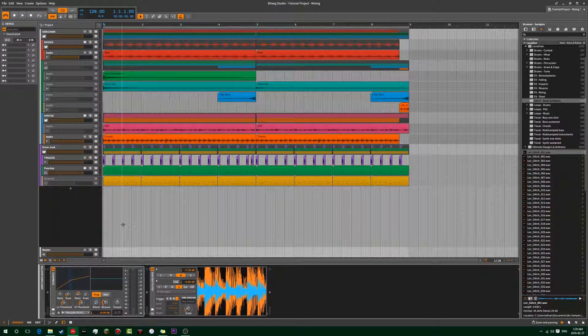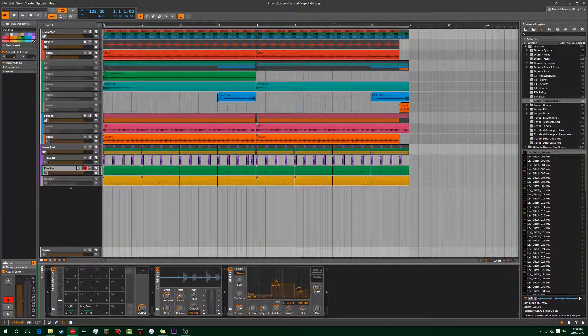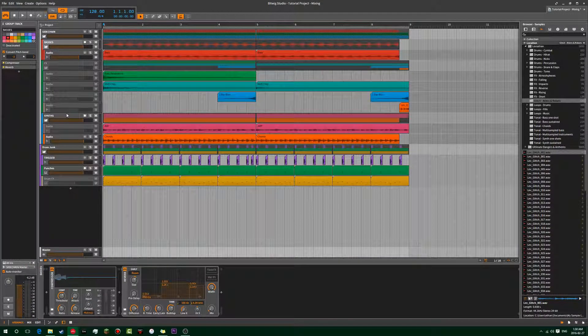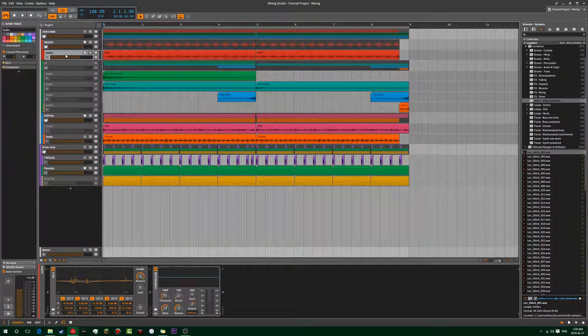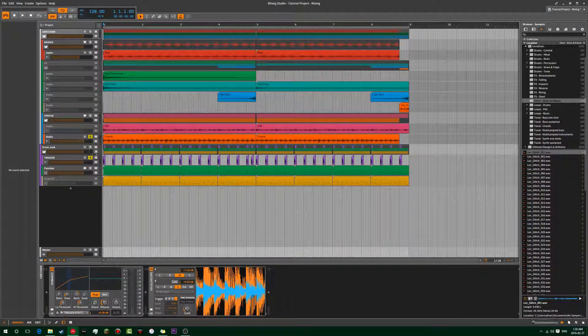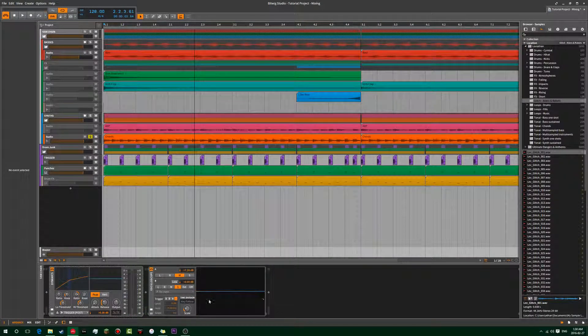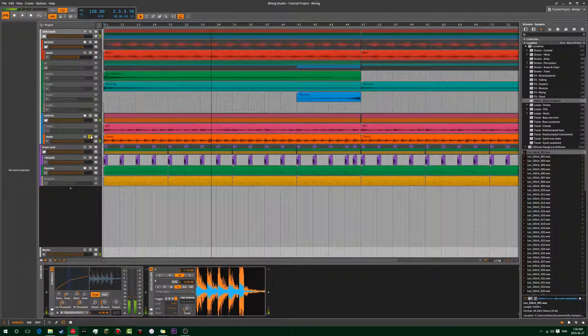Ableton's Glue Compressor also works really well as a bus compressor. Cubase 8.5's compressors are total garbage for sidechaining and don't support VST3s as sidechainers. Anyway, I have the sidechain on now — let's look at the actual effect it has on the audio. You can see in the oscilloscope the difference between without and with sidechaining.